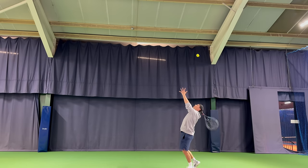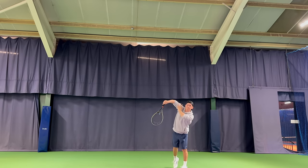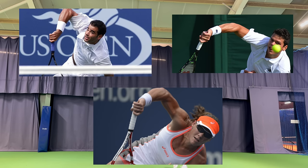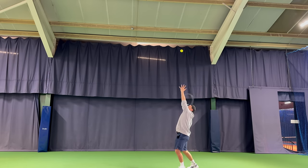Before we try the kick serve at full pace, add one more thing — this is the equivalent of adding a follow-through to your ground strokes. Notice how I let my arm hang out to the right-hand side of my body. Normally your finish on the serve would follow through to the opposite hip, but not with a kick serve. You will see all of the best kick servers finish in this position, and this is what helps you get the racket up the back of the ball and prevents you from turning the serve into a slice or a flat shot.